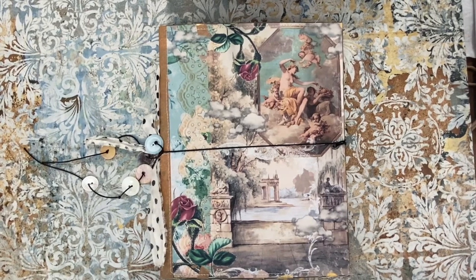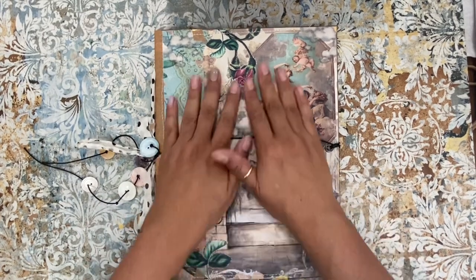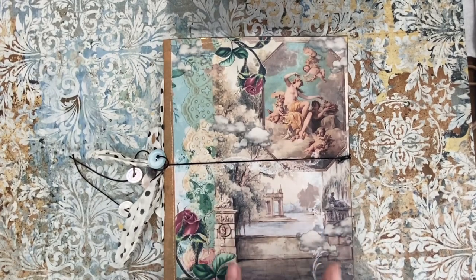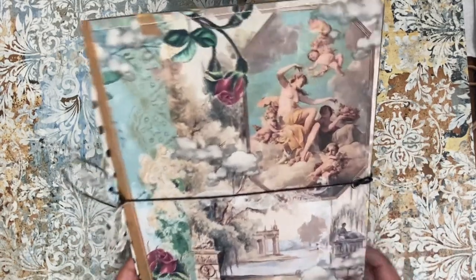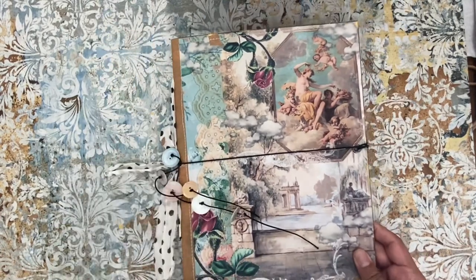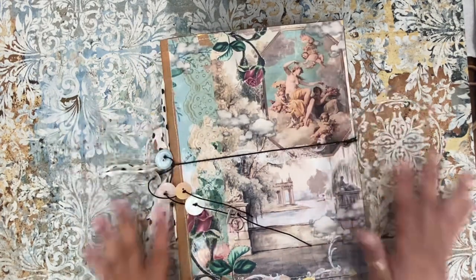Hi friends, Anna here with Anna's Wonderland. I'm here to share my latest little creation — I made another ephemera holder, look at how cute! I'm using one of my new collections which I don't have in my Etsy yet. I still have to finalize it, but these are the prints I print out just to see how it looks. This is the final for this page, and I'm inspired by kind of the Sistine Chapel, cherubs, something so ethereal — the clouds and everything.